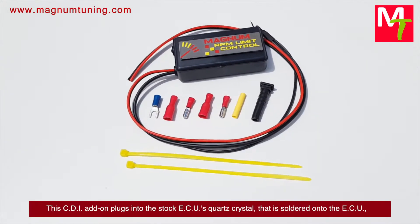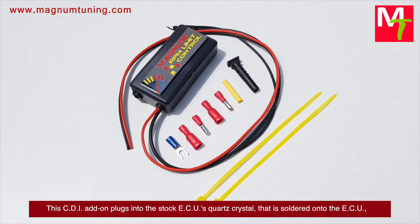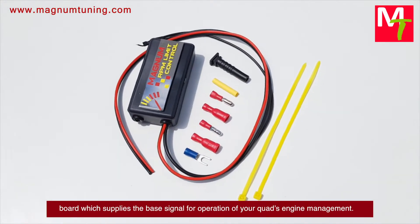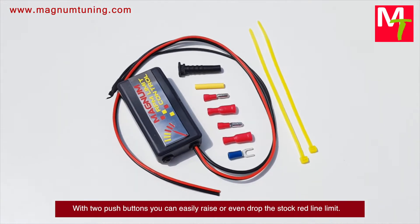The CDI add-on plugs into the stock ECU's quartz crystal, which is centered onto the ECU board and supplies the base signal for operation of your quad's engine management.